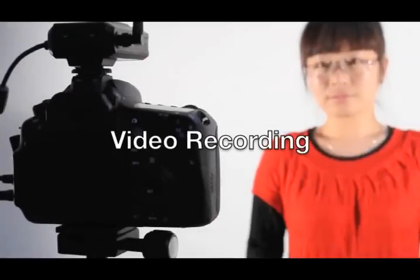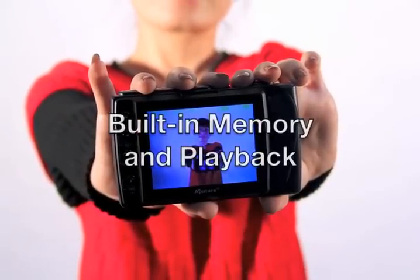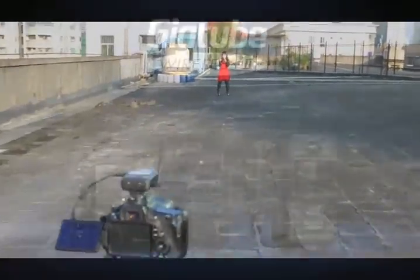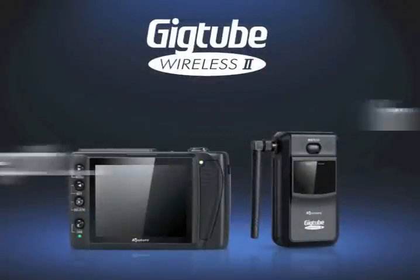It also enables video recording, has built-in memory and playback, and has a long distance range. Let's go deeper and learn more about these features.